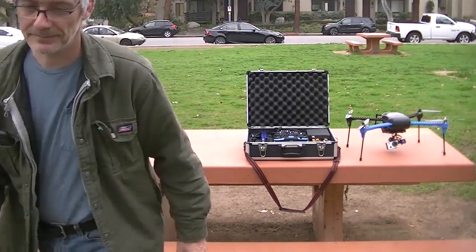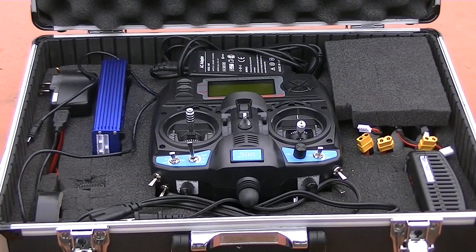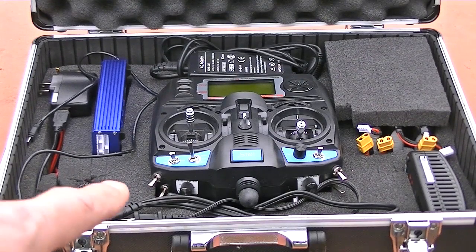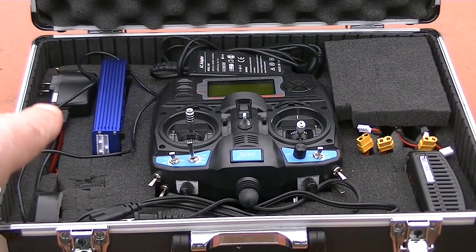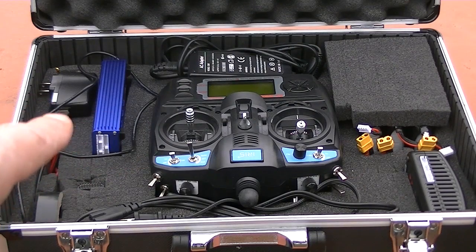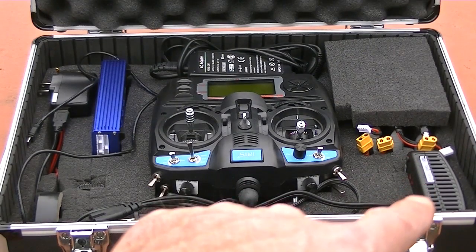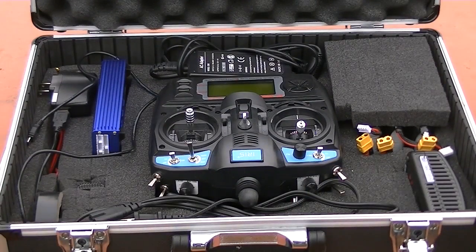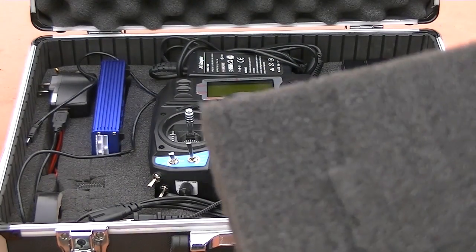Here's a close-up of that case. Right here I have my charger, the AC connector, and all that. I've got some black tape right here. In the back I have the power supply for my charger, my action cam, my radio. Over here I've got a second charger. Under there I have my batteries — three batteries right there — and I just put an extra cushion on them.